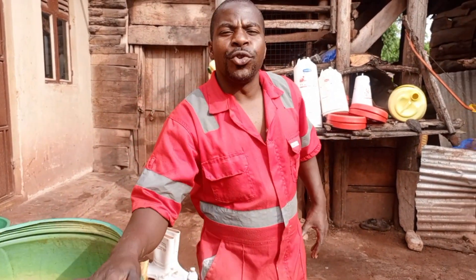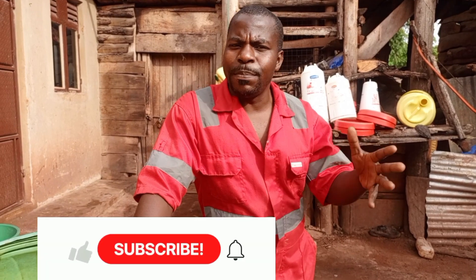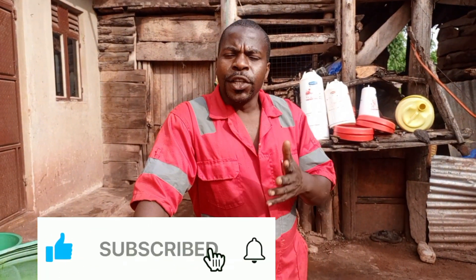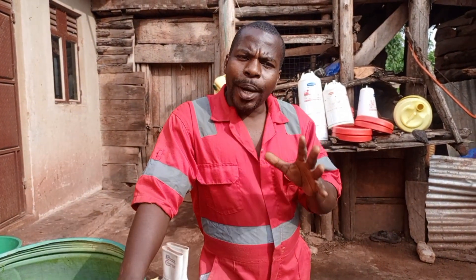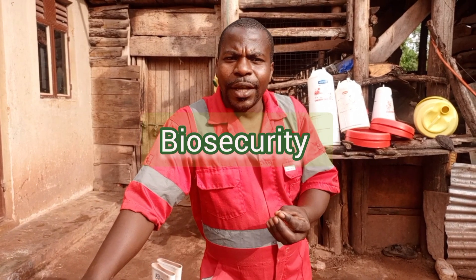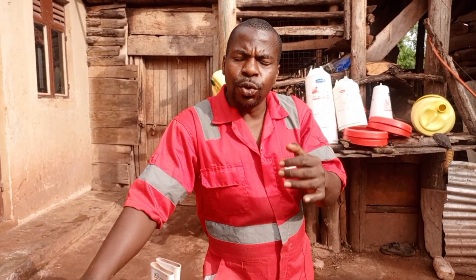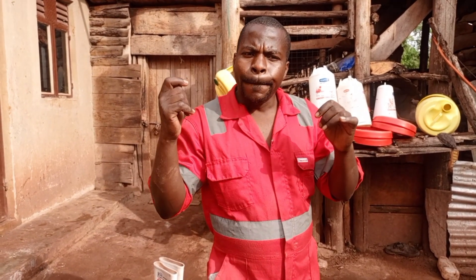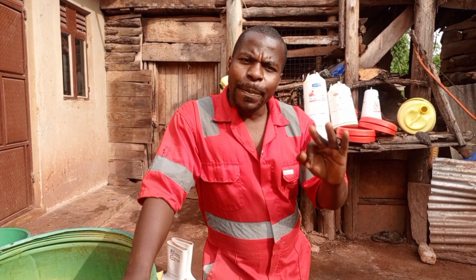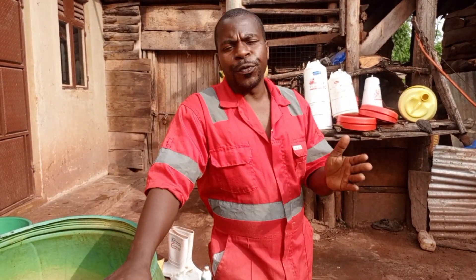Welcome back to Catap's Farm YouTube channel. We want to thank you for always being with us — for subscribing, for sharing, and for always encouraging us to keep on. This morning I want to share with you about biosecurity on the farm. Biosecurity is the measures you put on your farm to control pests and diseases. It is the only measure you can use to control pests and diseases on your farm.